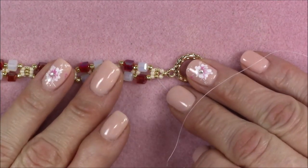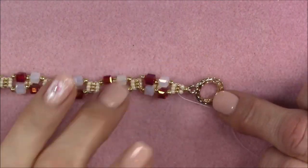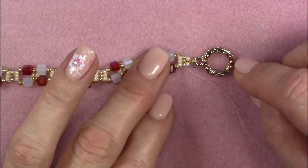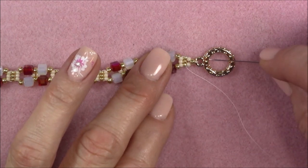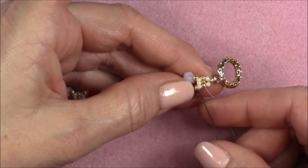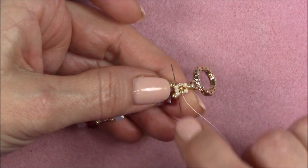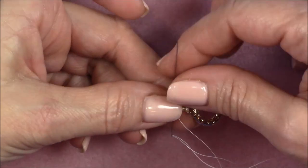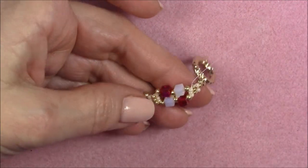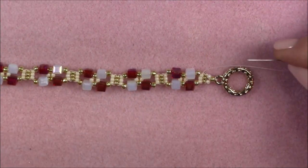I've secured the clasp and I'm now coming out of my gold beads. I'm going to come up into the next set of 11-0s — the very first cream-colored set we put onto the bracelet — and then we're going to start the embellishment.